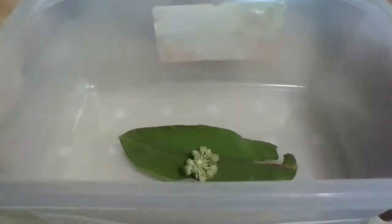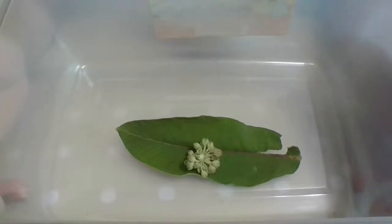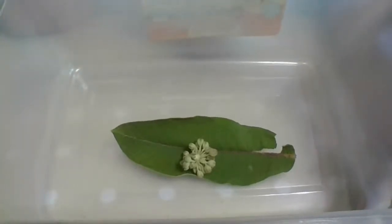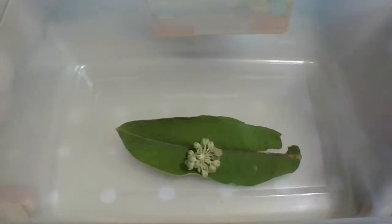Some people are trying to put milkweed that shouldn't be there - it's actually harmful to butterflies. You need to get the common milkweed if it belongs in your area, because it'll die off naturally - it kills all the bad bacteria from the plant and then regrows cleanly. There's one milkweed that grows 365 days a year - a different kind - and unfortunately that one doesn't kill the bad bacteria and it actually kills monarch butterflies. So you need the common one that's supposed to grow in your area.